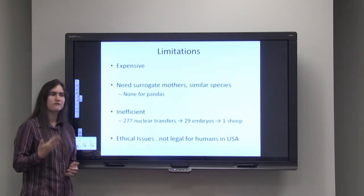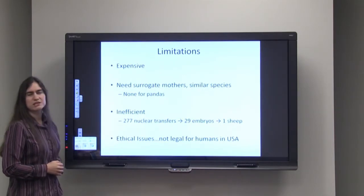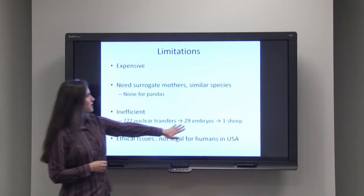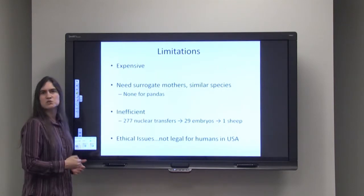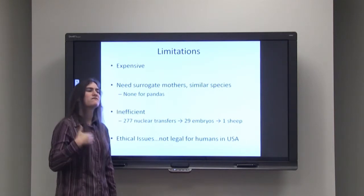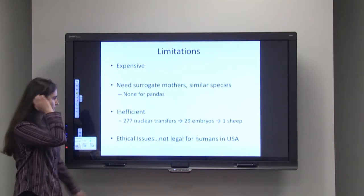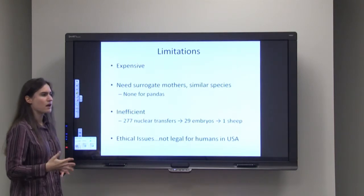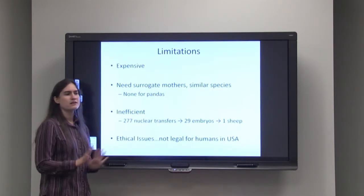There's also the limitation of efficiency. When they were trying to create Dolly, the first cloned sheep from an adult cell, they started with 277 nuclear transfers. They were only able to get about 29 embryos from that, implanted those into 29 surrogate mothers, and got one sheep. This is a very inefficient process. You couldn't do this in humans — it wouldn't be ethical. There are a lot of ethical issues around who should be permitted to do it, and right now in the United States, reproductive cloning for humans is absolutely illegal.